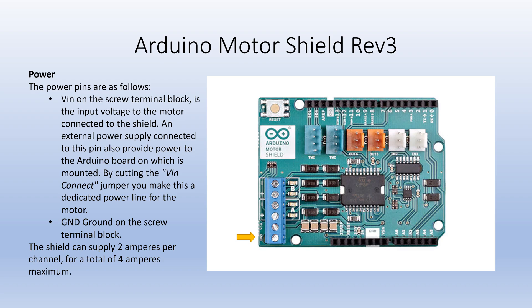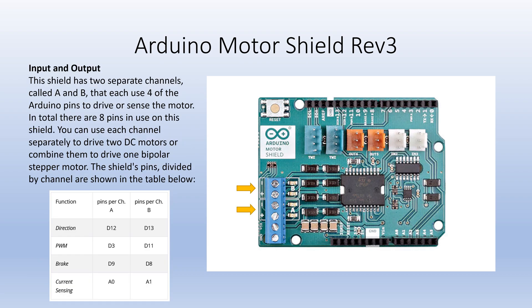The ground terminal on the shield is ground for both the shield and the microcontroller. The shield has two channels called A and B, and each channel controls one DC motor.